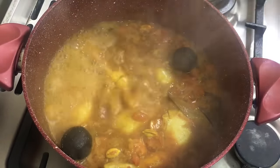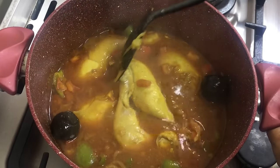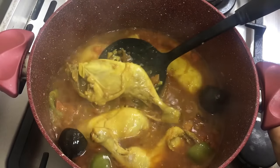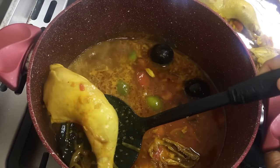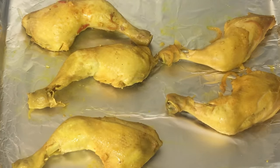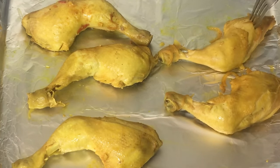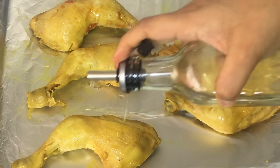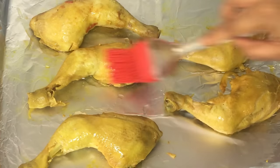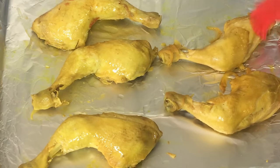I have cooked the chicken well and the stock is ready. We are going to add the rice to this stock. I am removing the chicken pieces and placing them on a sheet of foil — they will go into the oven. I am making some holes in the chicken with a fork, adding oil, and brushing it over the chicken pieces. Since they may have gone a little bland from being boiled in the broth, I am going to add some spices.